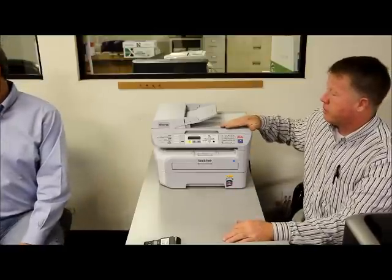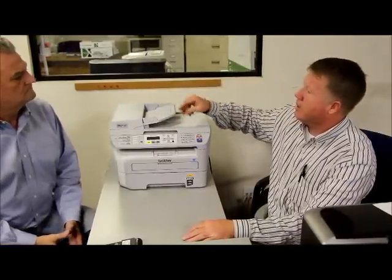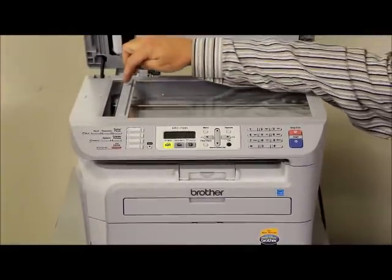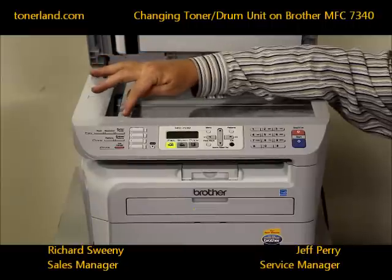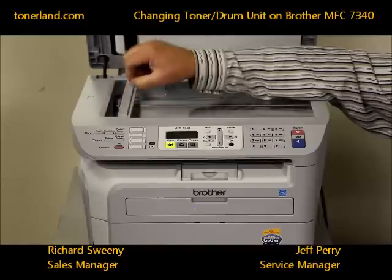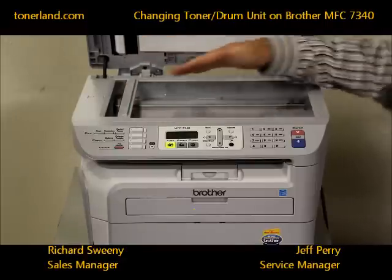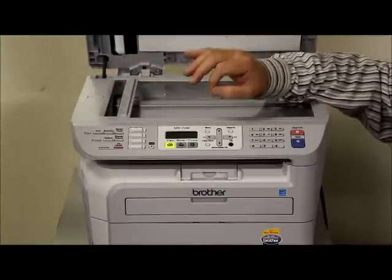Since this is a multi-function unit that scans, copies, and prints, sometimes the scanner glass gets dirty without you realizing it. If you have a line or a void image when copying, the first thing you need to do is check your glass. We've had situations where people have white-out or pin marks on the glass and don't realize it. Take some Windex, clean off the glass and the scanner unit, and then you should be back to normal with good copy quality.